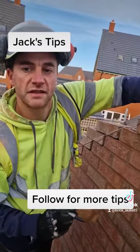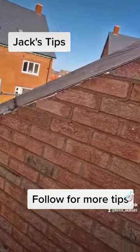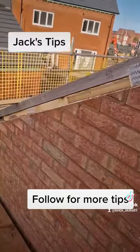It'll give you a perfect cut every time. Just like that.